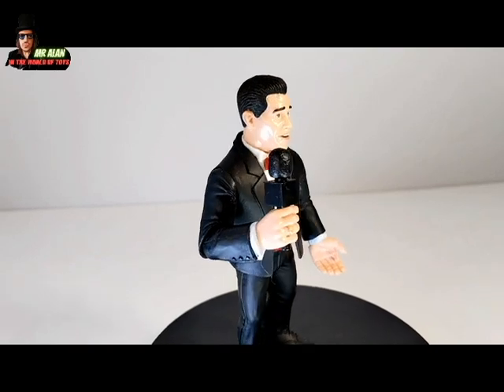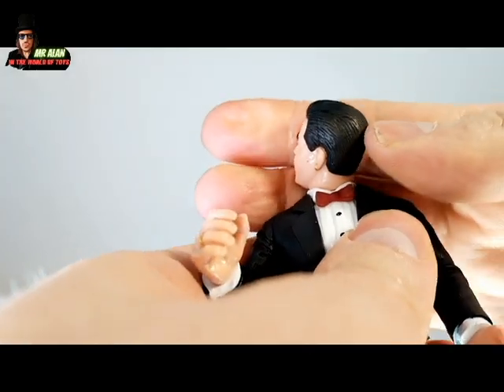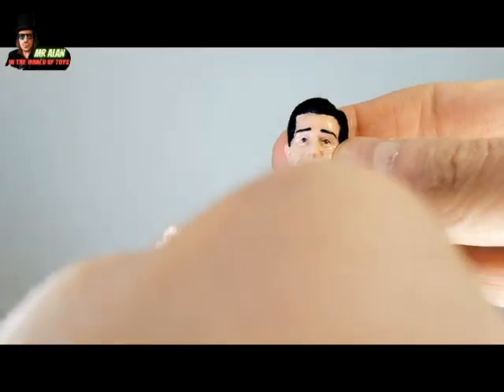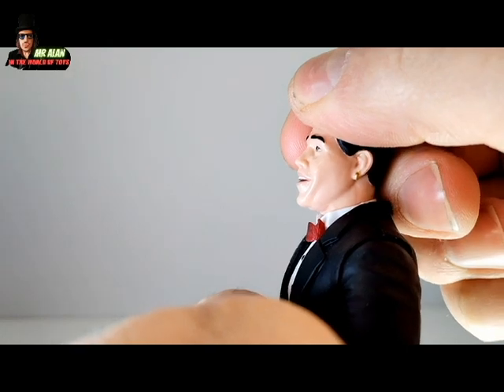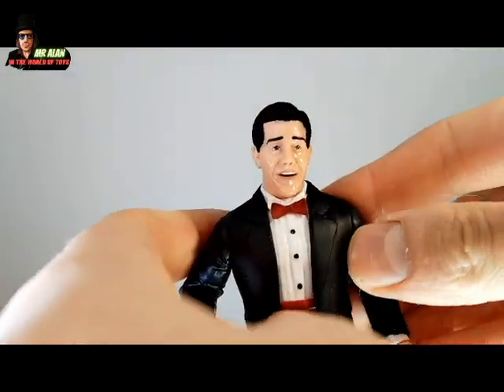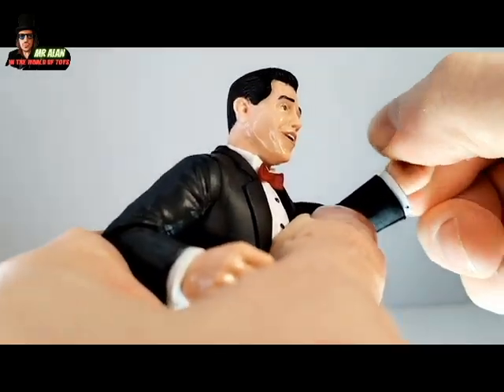I'm very happy for this, my friends. It's an awesome figure. Let's see the articulation — 360 degree, a little bit stiff. Swivel for the head. The head can look a little bit up, a little bit down, but not so much.